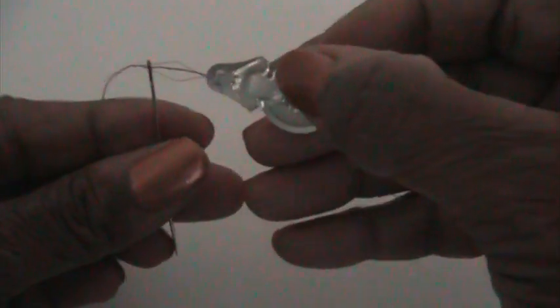Pull it through just enough so you won't lose it, and then you take that needle threader and pull it back through the eye of the needle. There you have it — real simple and easy.